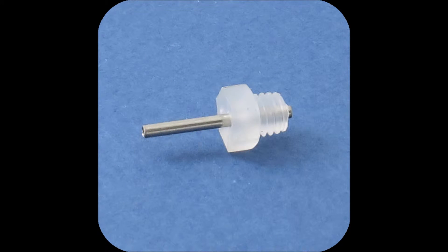There were a number of requests to be able to adapt this system using threads, so there is also a micro-bore fitting to 10-32 threads for those applications.